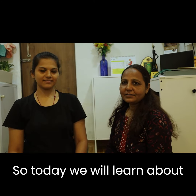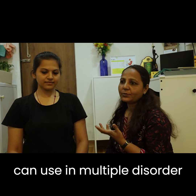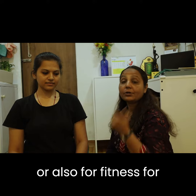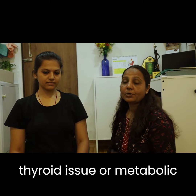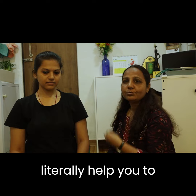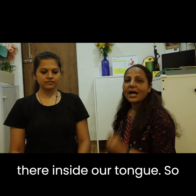Today we will learn about Jiva Bandha. Jiva Bandha is a tongue lock practice which we can use for multiple disorders or also for fitness — particularly for digestion problems. If you are suffering from indigestion, any thyroid issue, or metabolic issue, then this practice will literally help you stimulate the secretion of enzymes which are present inside our tongue.